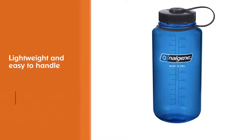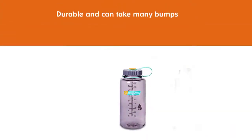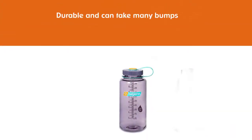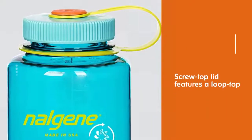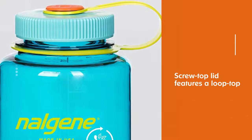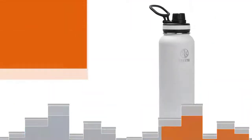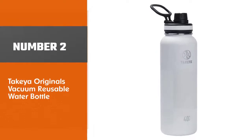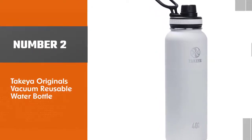Printed measurements on the bottle help you keep track of how much water you're drinking. This bottle has a wide mouth, making it easy to add large ice chunks. Many customers claim that the wide mouth also helps make cleaning this bottle by hand really easy, though it is dishwasher safe.